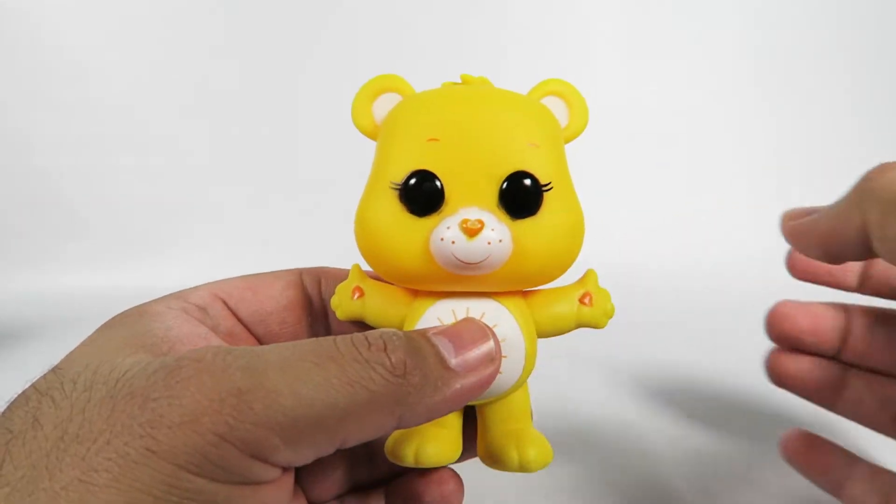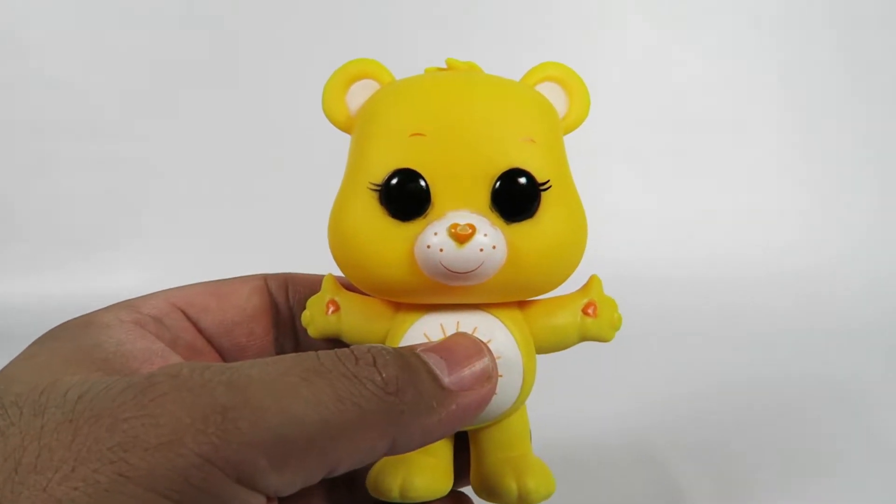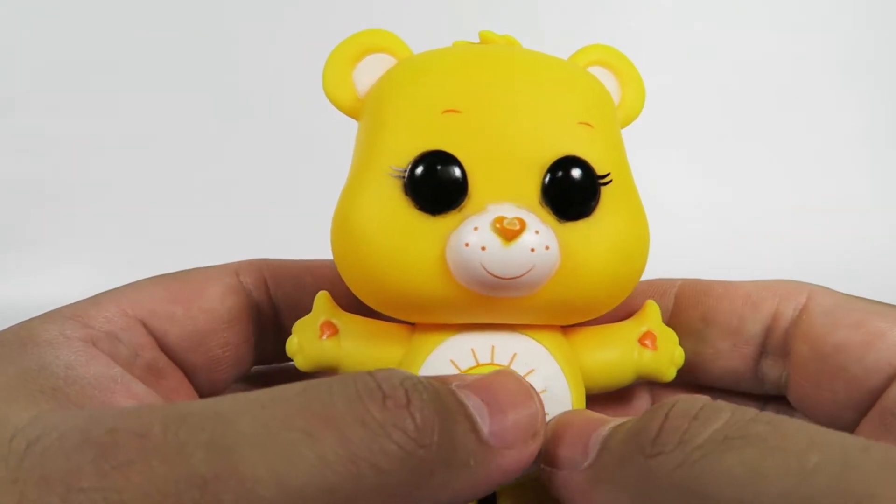Let's take a look at the Pop here. This is the sunshiniest of them all. He is Mr. Funshine.